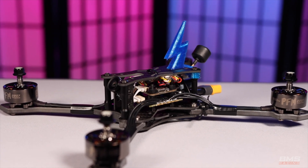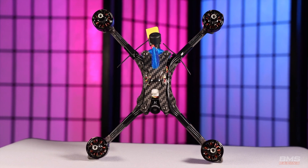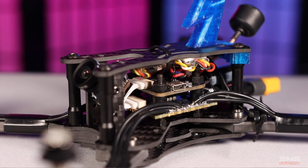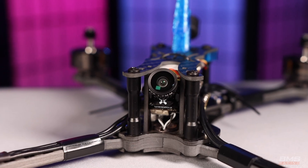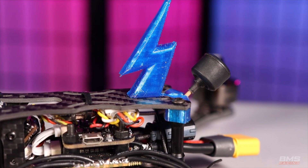So there we go — that is the completed build. The next step is to set up all the software and make sure everything is working as it should. I'll use the same process as the Foxier video but with the settings from the final part of that series. Then we'll get it up and flying — you'll probably see that in a video not long from now. I have a race tomorrow that I was hoping to get this ready for, but it's still raining in Melbourne so I'm not sure I'll be able to test it beforehand. A very big thank you to Pacific Flying Machines for giving me the opportunity to build this — I love it, I love the way it looks, I can't wait to fly it.